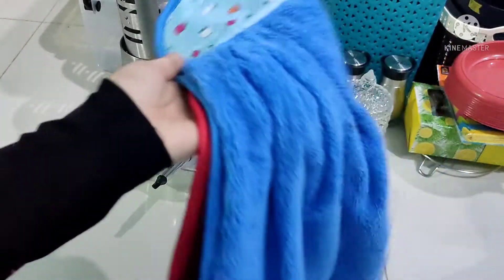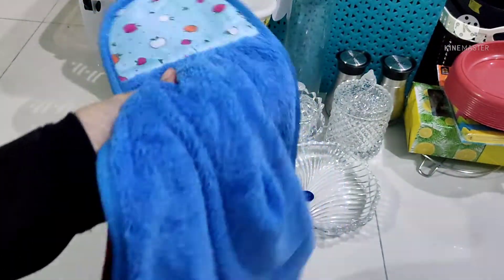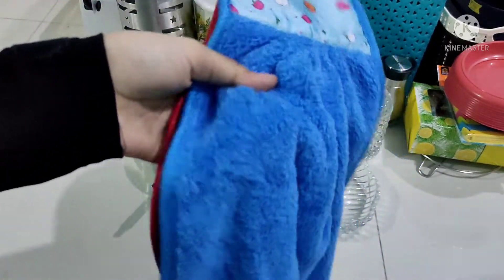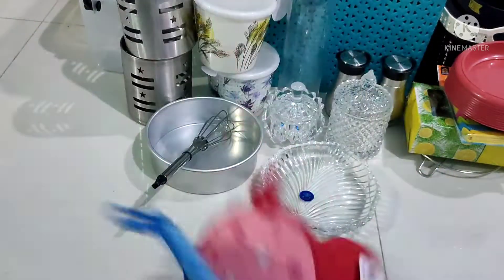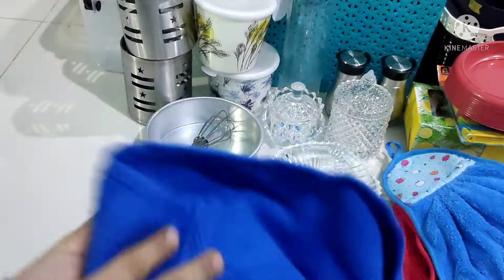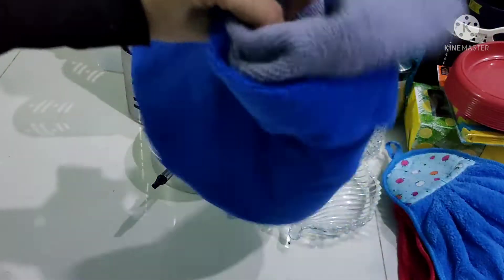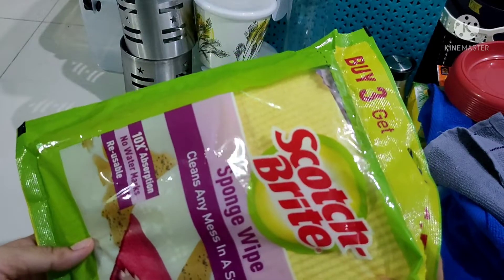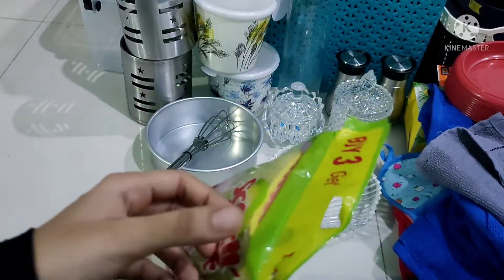Then we will add two hand towels. This is 49 rupees each — 2 towels. Let's get this done.